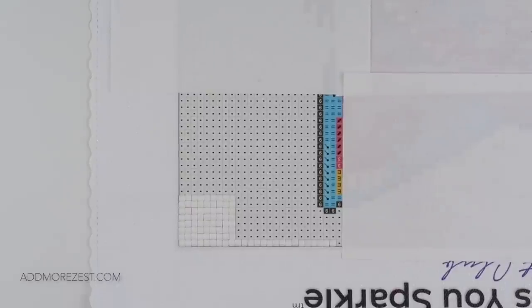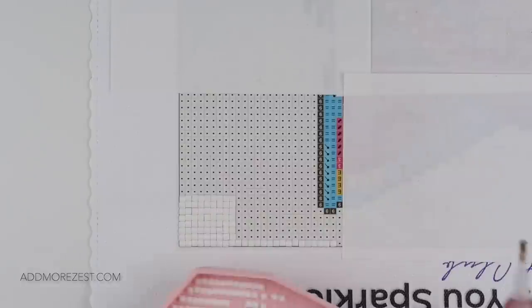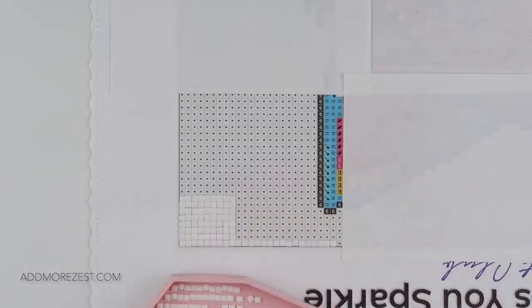Hi and welcome to Add More Zest. My name is Rebecca, also known as 4kidsat147. I'm going to give you tip and trick number 21, which is another alternative way to help get your diamonds straight, especially on a square diamond painting.